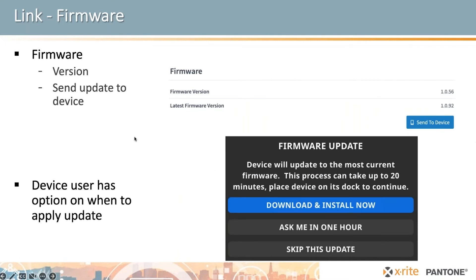When you send a firmware update to a device, the operator will see a message come up with the option to do the update right now or later, so it's not interrupting production.